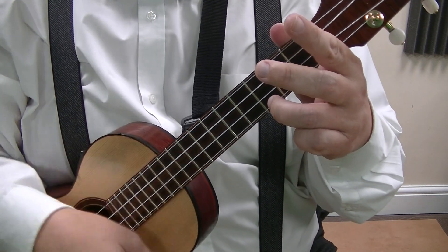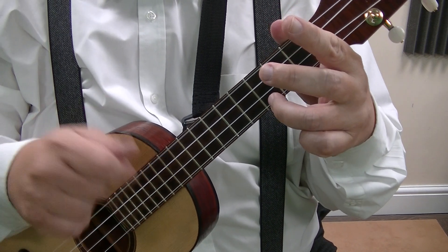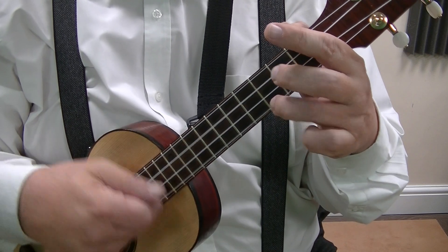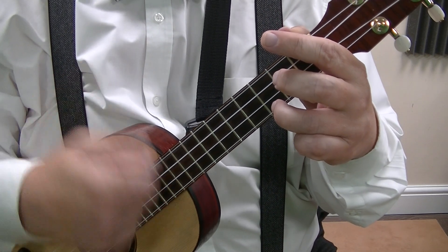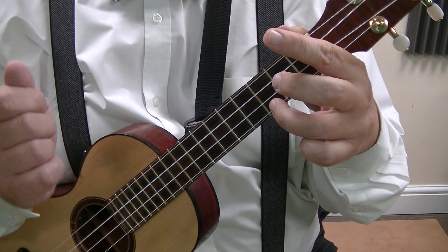Roughly, you're going down with the finger on. When you come up, you lift it off, then put it back on, then tap the top string. So it's: down, take the finger off, catch the bottom string, hammer it back on, then tap the top.